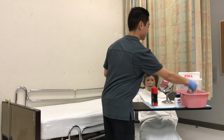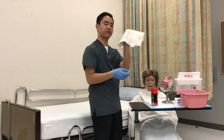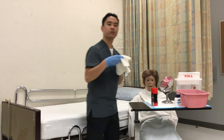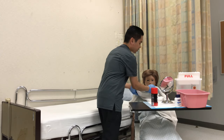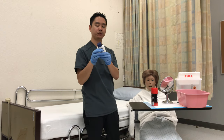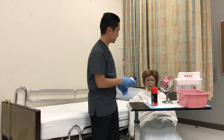I'll rinse the towel. I'm going to have them clean their face, and then I'll clean the other side of the face. This will go into the hamper, and then I'll pat dry the face.